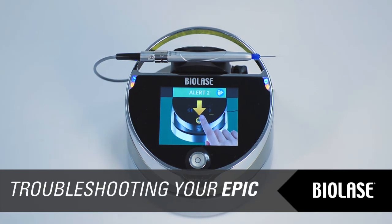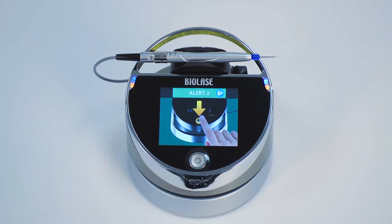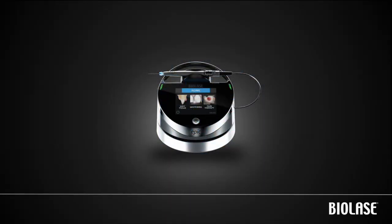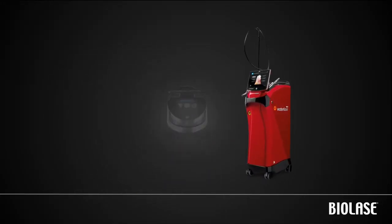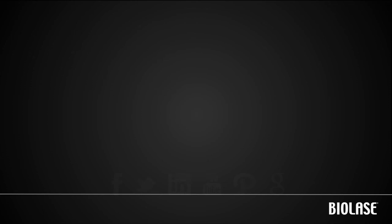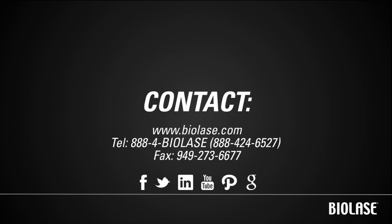From time to time, your EPIC system may display an alert, caution, or warning message on the touchscreen. For a complete list of possible messages and steps to resolve them, please refer to the EPIC user manual or quick setup guide. You are now ready to begin using your EPIC. The EPIC is only the beginning of a whole range of enhanced treatment and diagnostic services you can provide for patients with systems from Biolase. The WaterLase I Plus All-Tissue Laser is a powerful yet economic laser for restorative, pediatric, perio, cosmetic, and endo procedures — our fastest and most intuitive all-tissue laser yet, cutting tissue at speeds comparable to a high-speed drill but without microfractures, risk of cross-contamination, or anesthetic in most cases. We encourage you to contact us to learn more about these truly groundbreaking products.